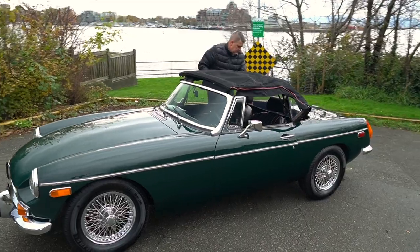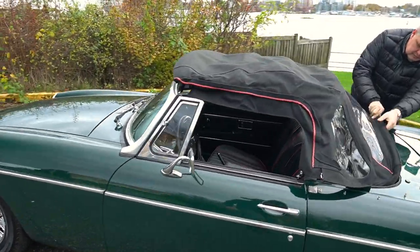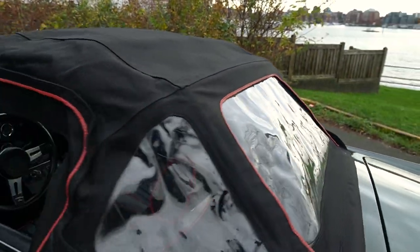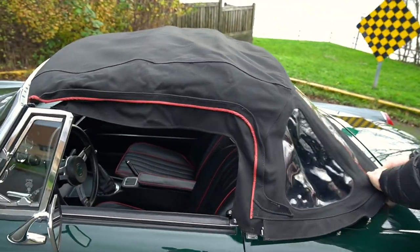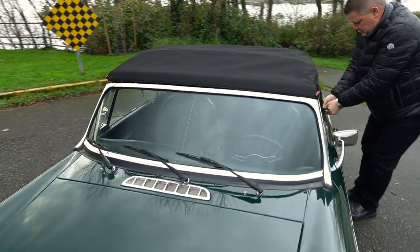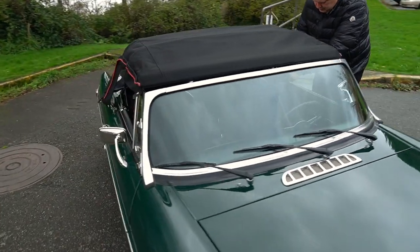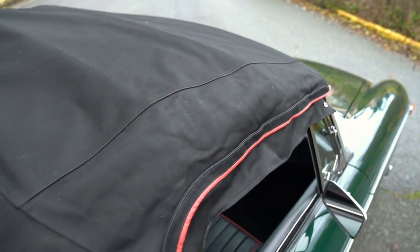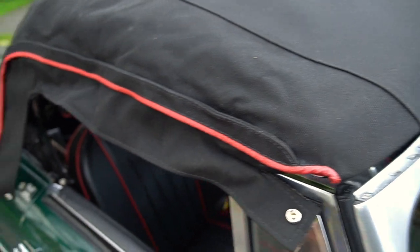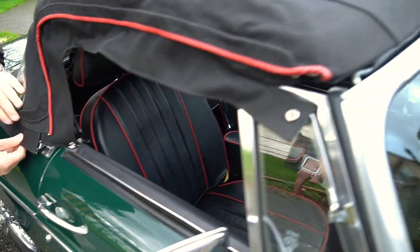Let's show you the top real quick. It does have a zip-out rear window. It's a pretty cold day here, so the windows will take a little bit of heat while driving to just smooth out, but the entire top is in really good shape. No rips, no tears. As Tim said, the piping does match the seats — all looks really good together.